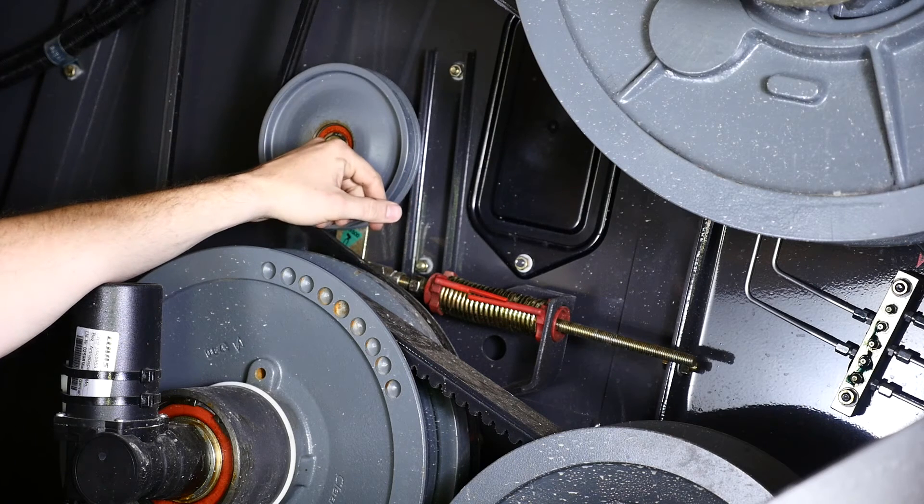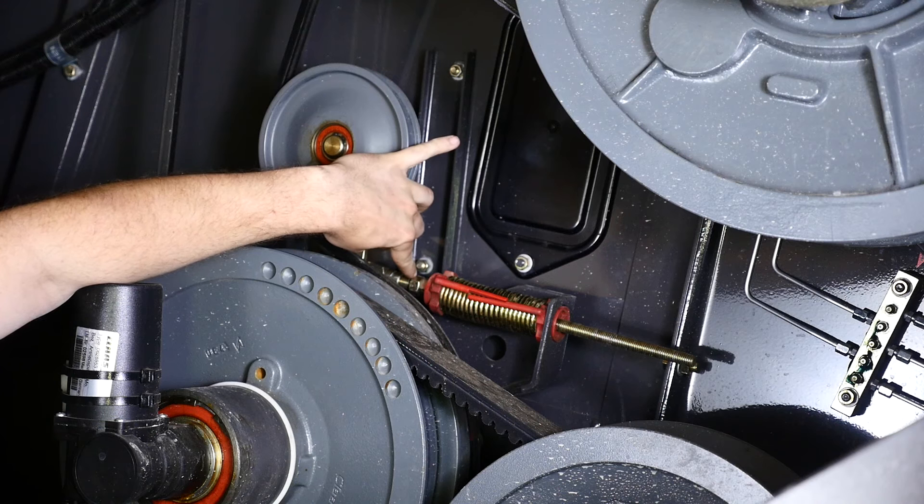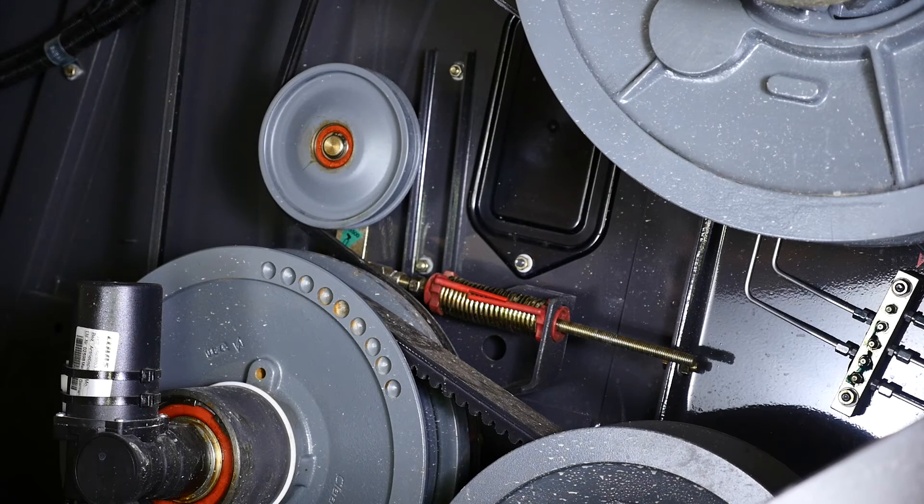Now, if this tensioner is out of adjustment, to adjust, we have a nut that's furthest away from the spring called our locking nut. We can back this off and then we have a nut that's closest to the spring that we can adjust the tension as needed.